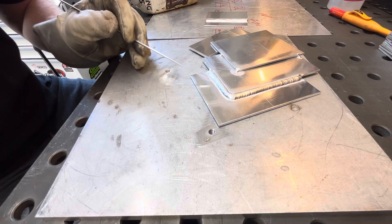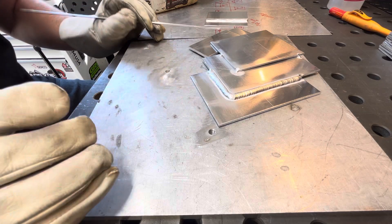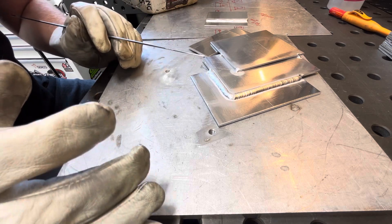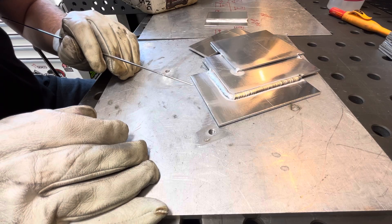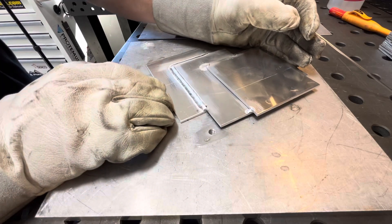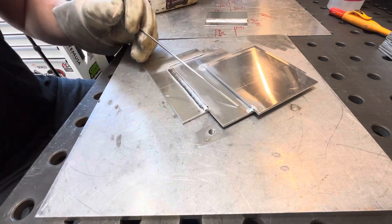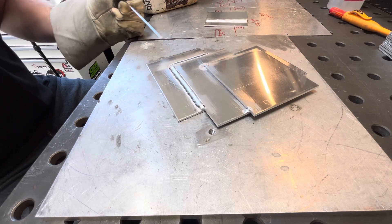As you guys can see, the etch lines got bigger, it didn't weld as good, the puddle has almost a whitish look to it, and you can tell the tungsten is wanting to ball up. It's wanting to fight me — it just doesn't act as good. What we'll do now is go ahead and pull 30% off the positive side and make a pass to see what that looks like.